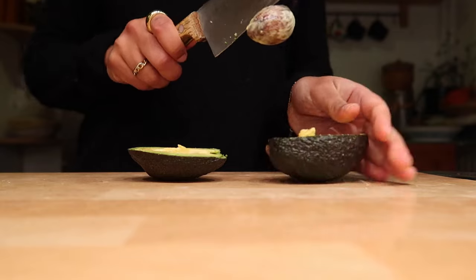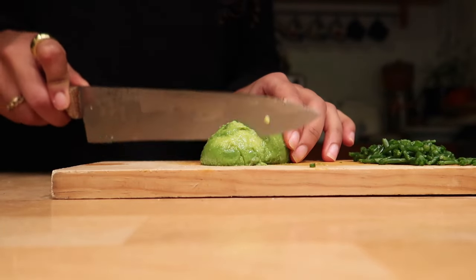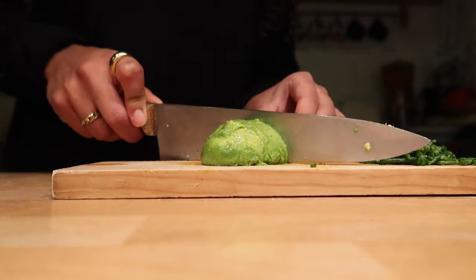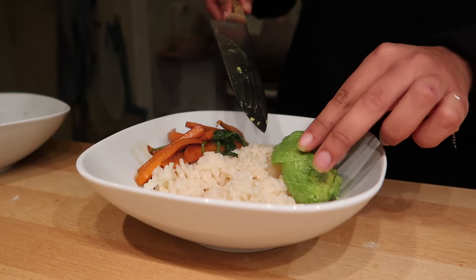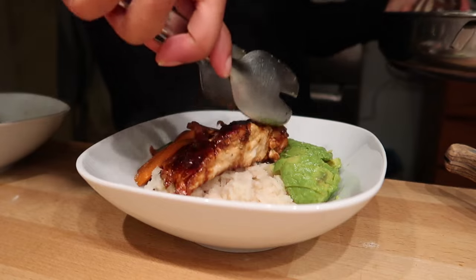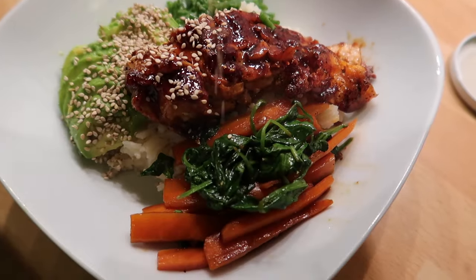My family and I used to go to this Japanese restaurant here in Amsterdam for a really long time, but unfortunately they closed a couple of years ago. Ever since they closed, I've always wanted to try to recreate my favorite dish of theirs. Today was finally the day I dared to do it. The salmon was a bit of a challenge since it was my first time making it, but honestly it turned out so delicious — I really recommend you guys to try out this recipe as well.